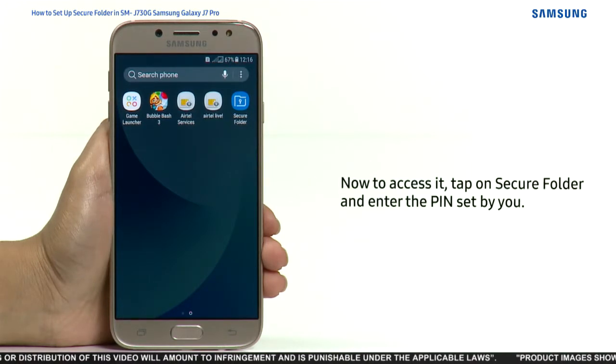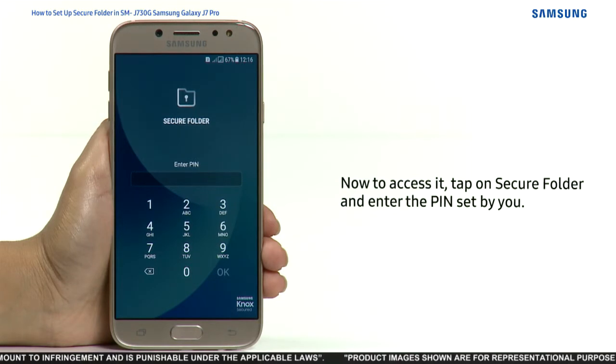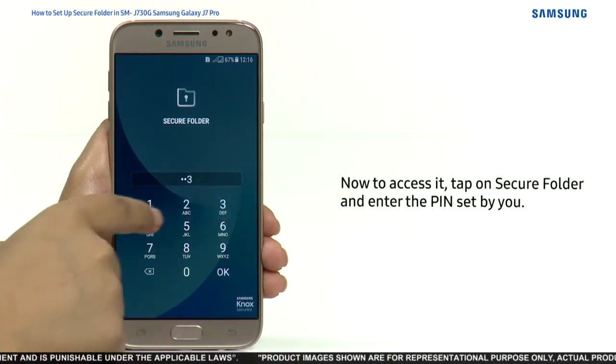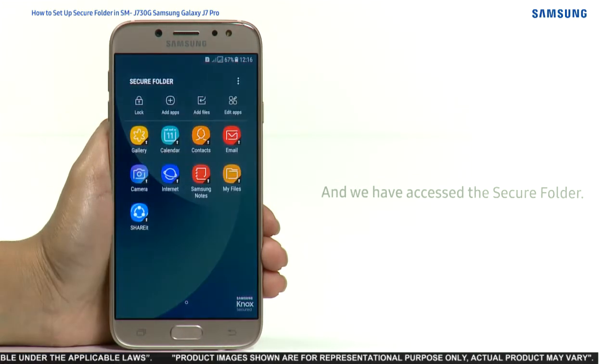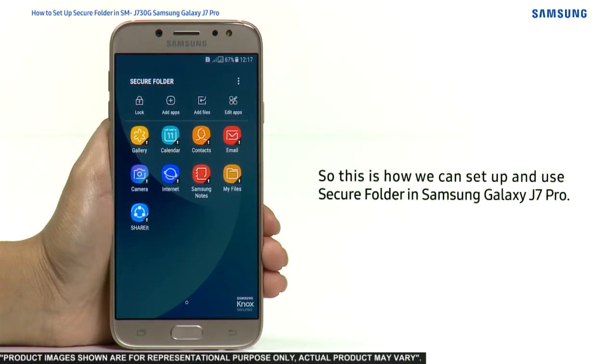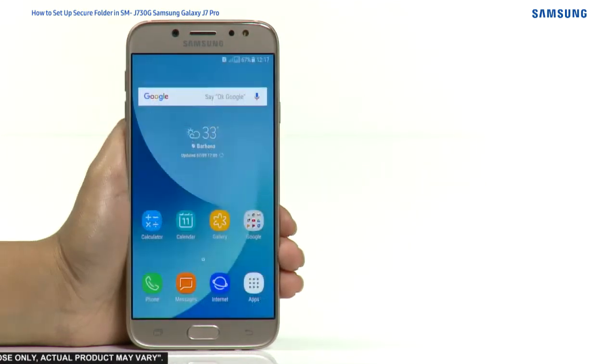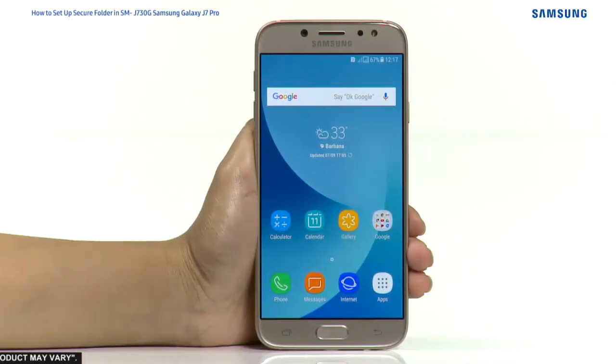Now to access it, tap on Secure Folder and enter the PIN you set, then tap on OK. We have successfully accessed the Secure Folder. This is how you can set up and use Secure Folder in Samsung Galaxy J7 Pro. Hope this video was a great help — thank you for watching.